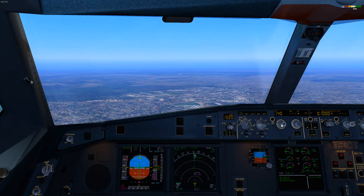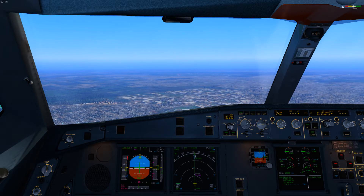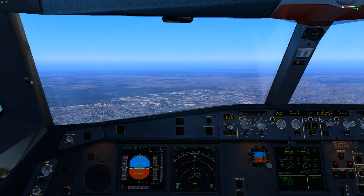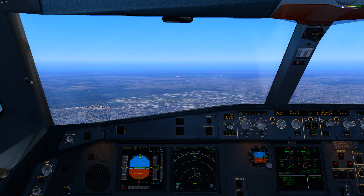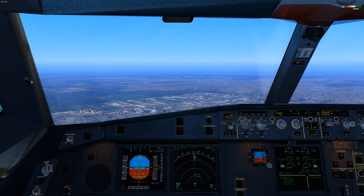I need to check if everything is okay with the lights. Gear down. Flaps full. Flaps full.